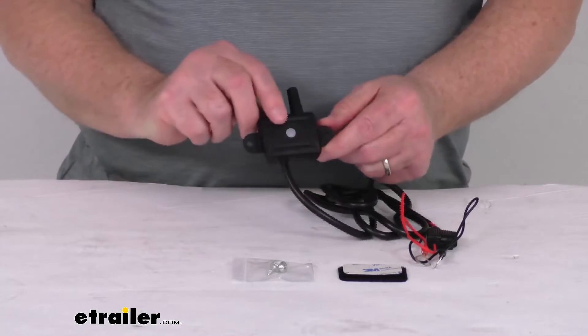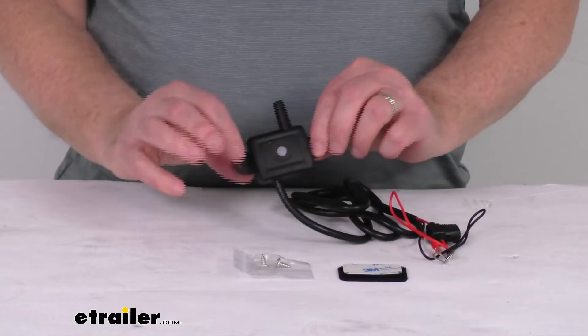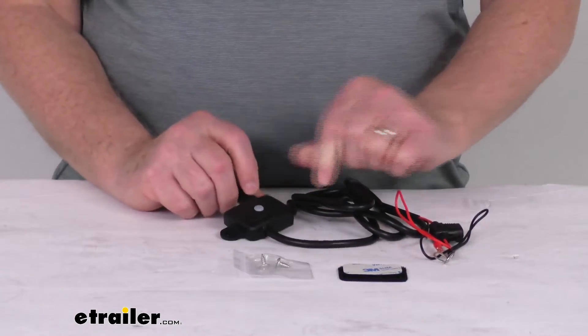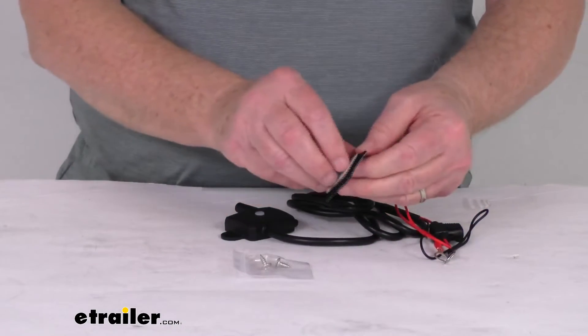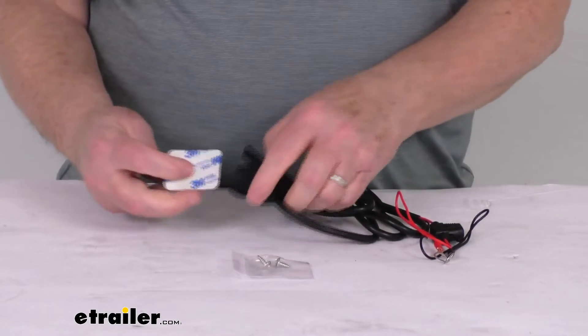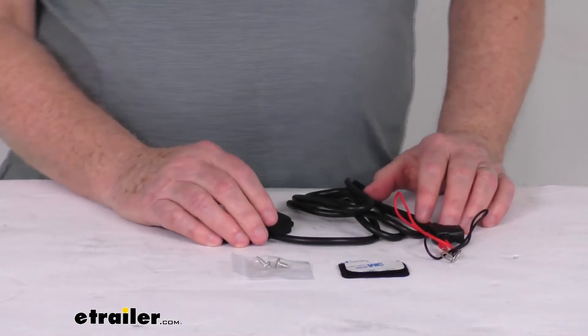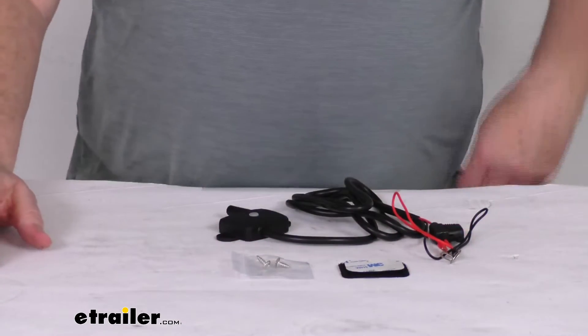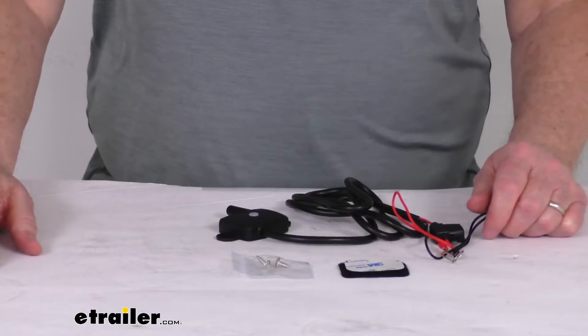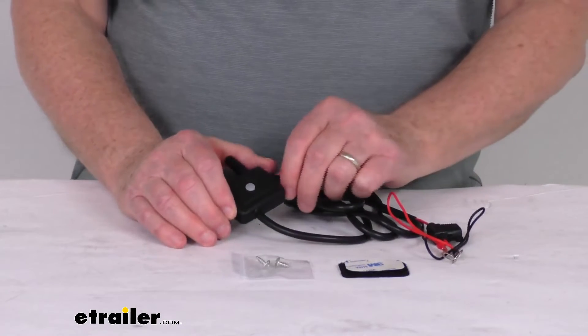To install it, it's a very easy installation. It comes with included hardware — they give you two self-tapping screws to attach it permanently. If you want to move the repeater around, it does give you hook and loop fasteners with some double-face tape that you can attach it to. You do want to connect it to a 12-volt power source that will be constant while you're driving or towing, and you do want to mount it on the front of the trailer facing the tow vehicle.